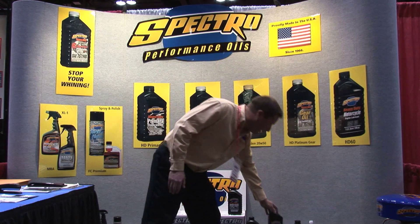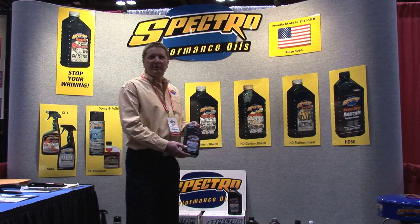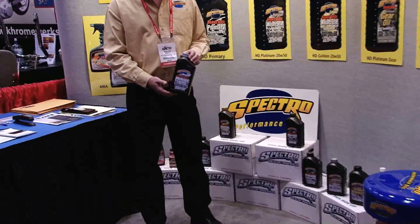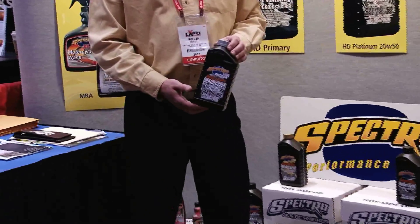Another great product we have is our 2050 HD Blend full synthetic oil. Again, group four PAOs — the best oil really money can buy.